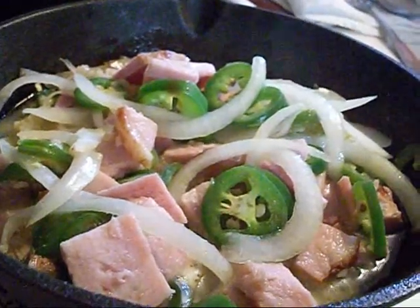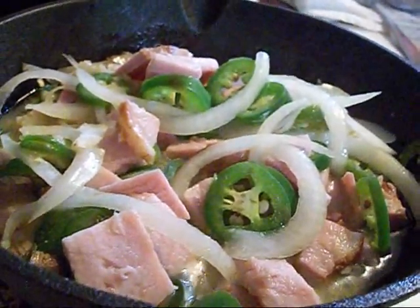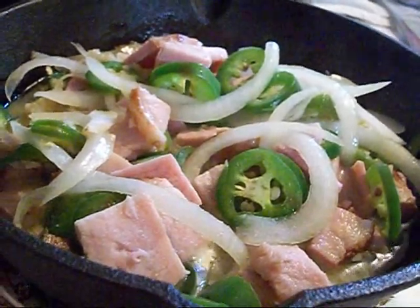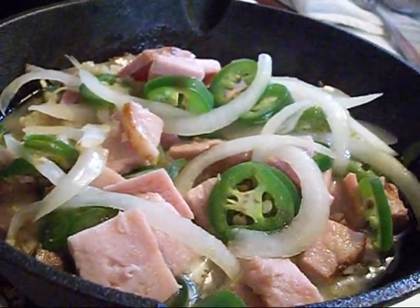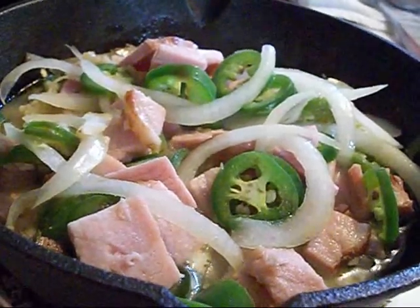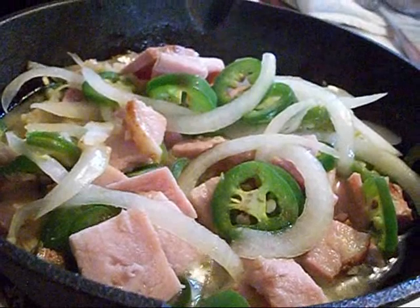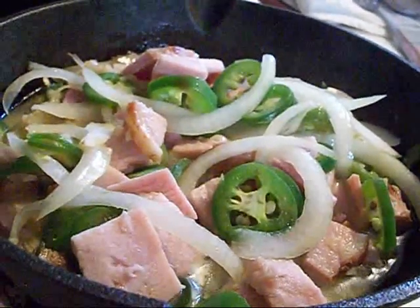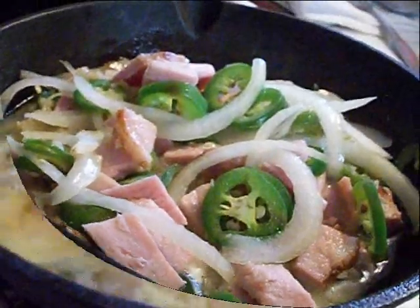Like I use three eggs, but you can use as many eggs as you want. And if you've got a few people, you can increase the ingredients and do whatever. Anyway, I'll get back at you after this stuff is done doing its thing for a while.